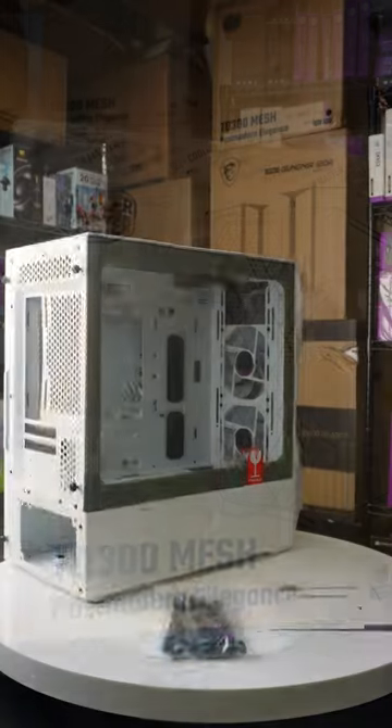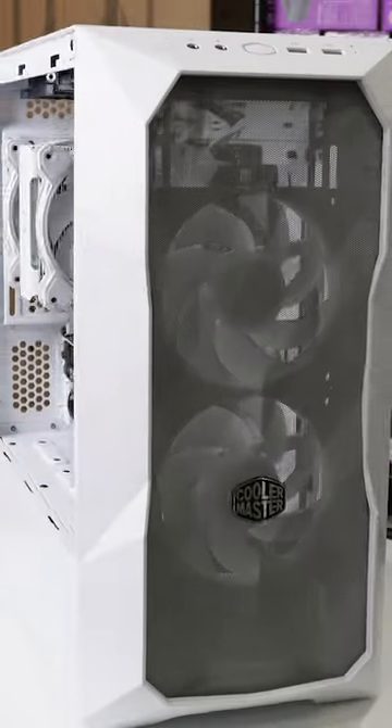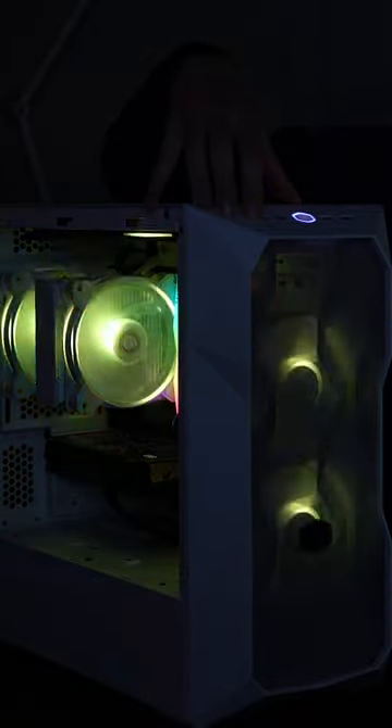Upgrade your PC with the Cooler Master TD300 Mesh White Micro ATX Tower. Pre-installed with two 120mm ARGB sickle flow fans along with a hub. Easily customize a comprehensive lighting system with a single connector for power.